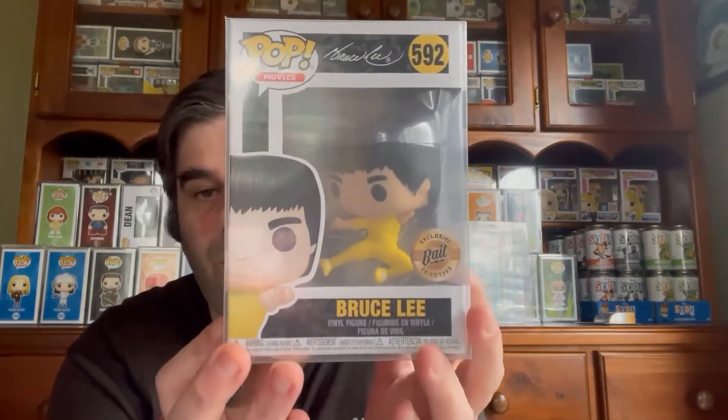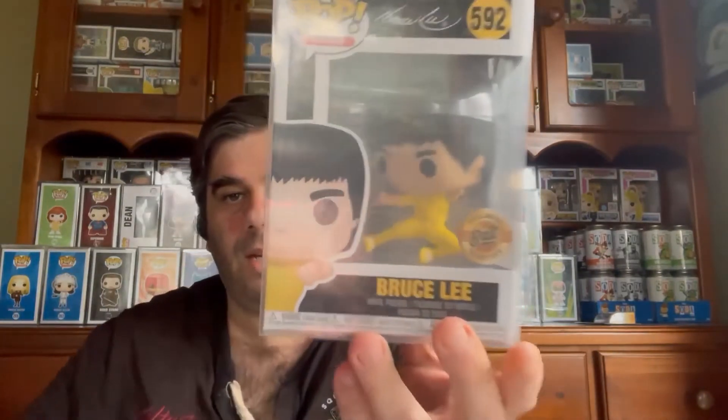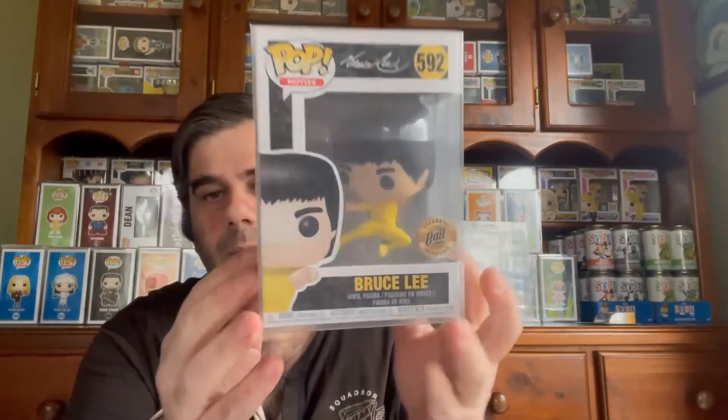I don't think this is Superman because it's in a soft protector — I think the higher-end ones are in hard stacks. Let me find the back. All right, one, two, three — Bruce Lee! That is a good one to get, 100%, but I don't collect Bruce Lee. If anyone wants it, hit me up. If no one hits me up for a swap then I'll keep it — I'm still a fan of Bruce Lee. But that's the first one.